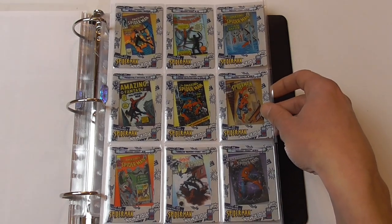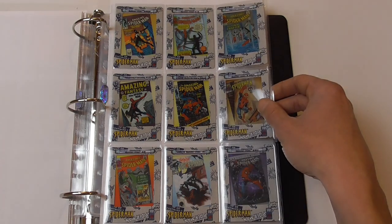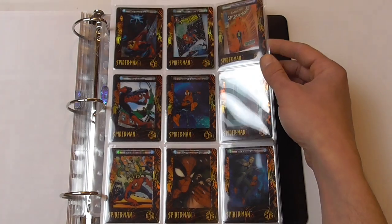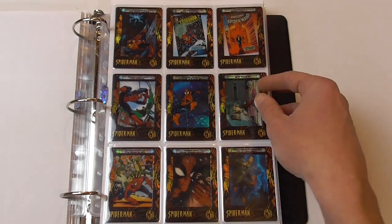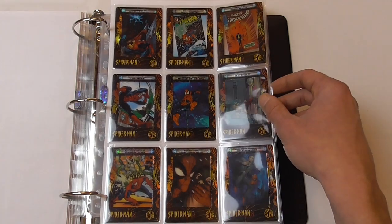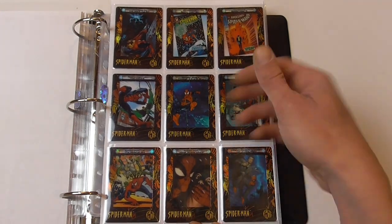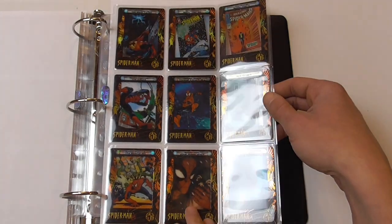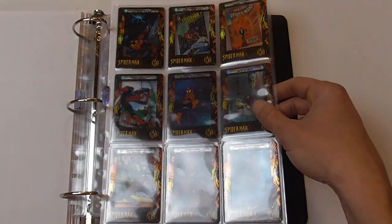Now we come to the last page for the base set, which is the cover subset, showing some remarkable covers from the Spider-Man era — obviously Amazing Fantasy 15, Web of Spider-Man number 1, and stuff like that. Now we get to the chase cards. The first chase cards are just called chase cards, with no distinct name. These were one per pack — I found 24 of these. It's a 9-card chase card set, so I managed to complete it even twice. What I don't really understand is there's no relationship between these cards; they could have been included with the base set. But they look really nice — instead of the regular cardboard frame they have this holographic foil frame, which looks pretty nice.